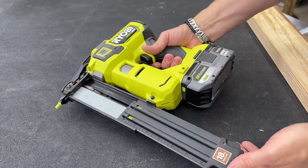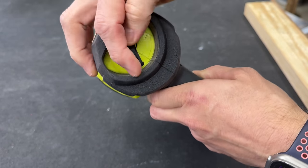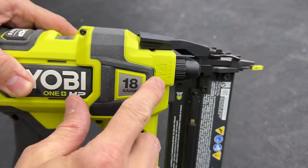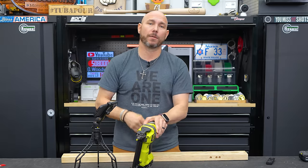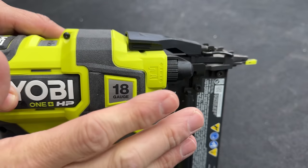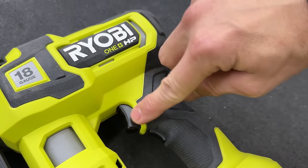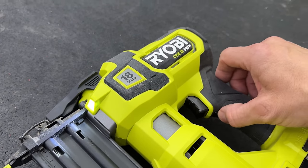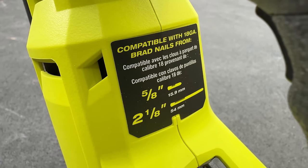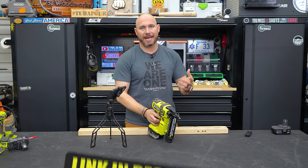It uses standard 18-gauge brad nails, is easy to load, and has an LED on the front. On the back there's a pressure adjustment you can turn up or down, and on the front you can adjust the depth — deeper or shallower, so the nails don't break through the backside of whatever you're connecting. You can use brad nails from five-eighths all the way up to two and one-eighth inches long. These are very inexpensive — I buy them by the bundle on Amazon in multiple sizes.